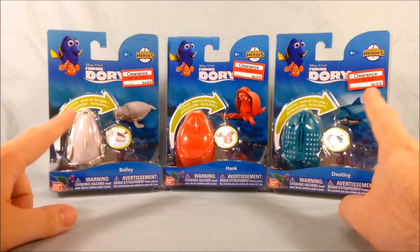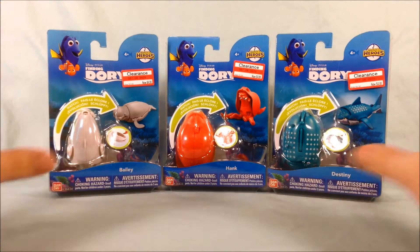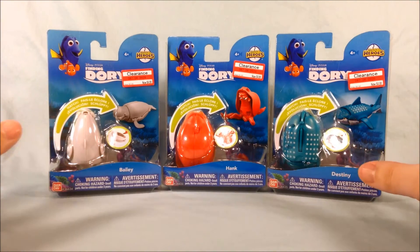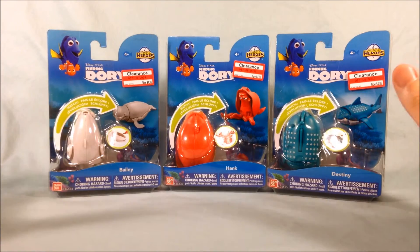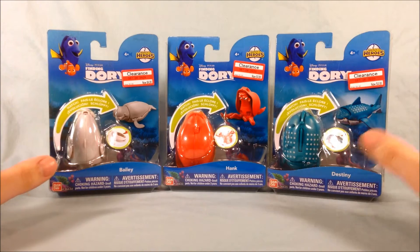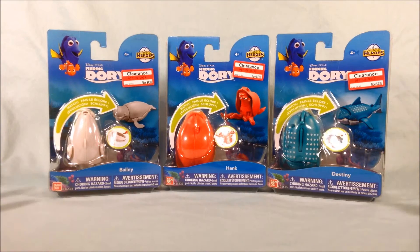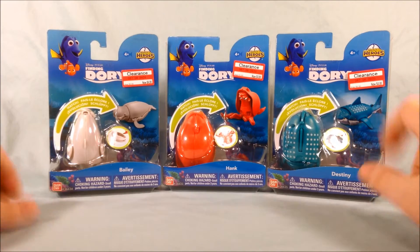I got them at Target and I didn't even know they were out, and they're already on clearance. Target's going through a crazy clearance phase right now — I think it's because they're about to do their mod resets, which they usually do in late July. These were $6.99 and now they're $4.88, so about $2 off. Pretty nice.